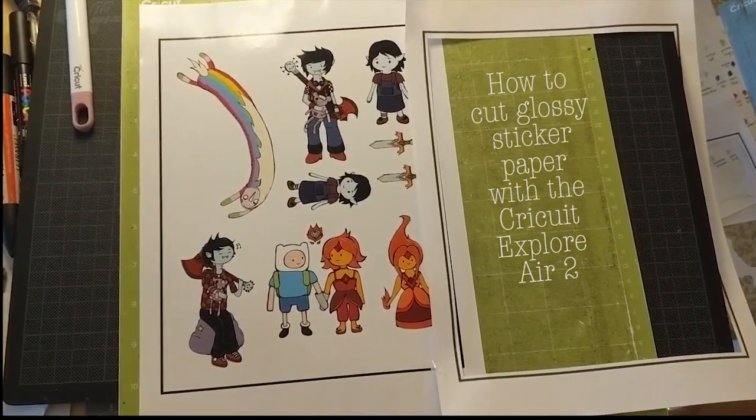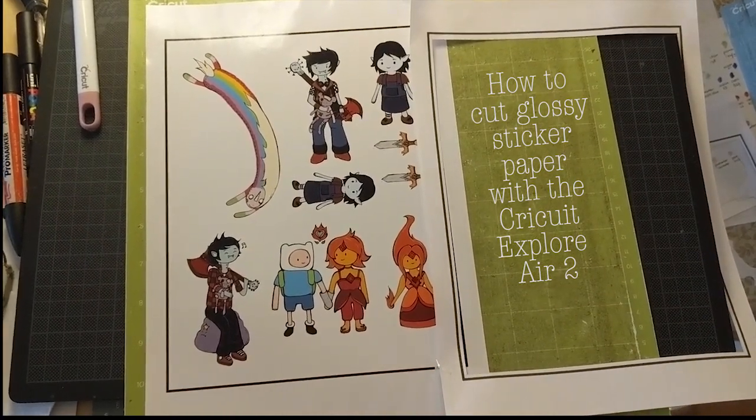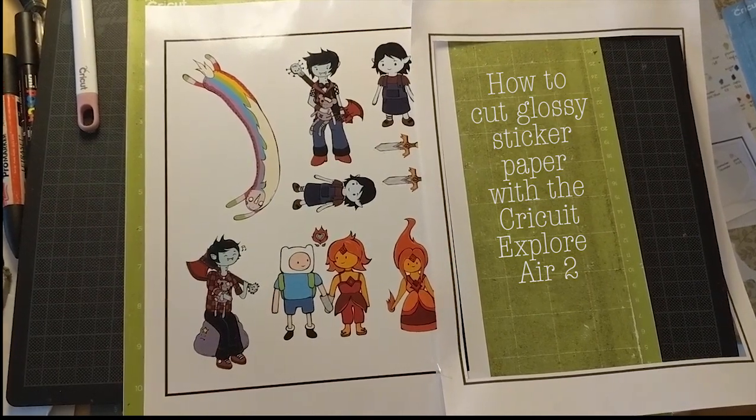Hello everyone and welcome to my daily DIY tutorial about how you can cut glossy sticker paper with the Cricut Explore Air 2 machine.